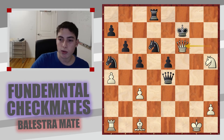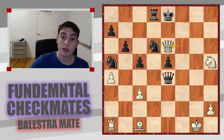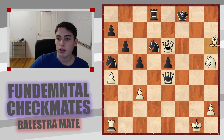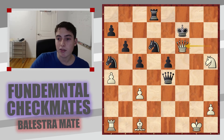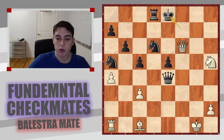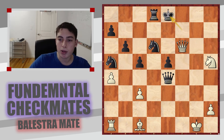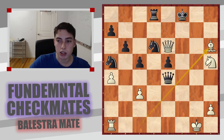You start with queen to f6 check, and after king to e8, you give queen to e6 check. In the game, black resigns, seeing that after king to f8 comes bishop h6 checkmate. This is an important point: you don't always have Balestra Mate handed to you. You have to sometimes set it up. You can't immediately bring the bishop in — you have to first give a check, force the king onto a dark square, and then the checkmating scheme is set up with bishop h6 checkmate.